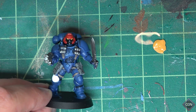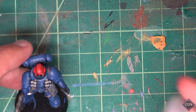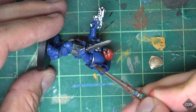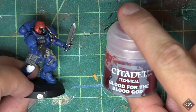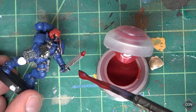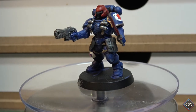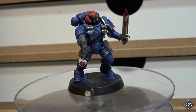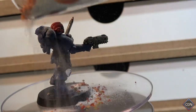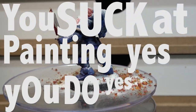To paint the eyes we're going to use Averland Sunset. I'm super good at painting eyes, of course. A marine wouldn't be a marine without some gold, so let's go ahead and put on bronze. Just for fun, let's use some Blood for the Blood God technical. Last step is to put on transfers — transfers make your models look way better than you actually did. And that's how you paint a Primaris Ultramarine. Crap — forgot the base. There we go. You suck at painting, yes you do.